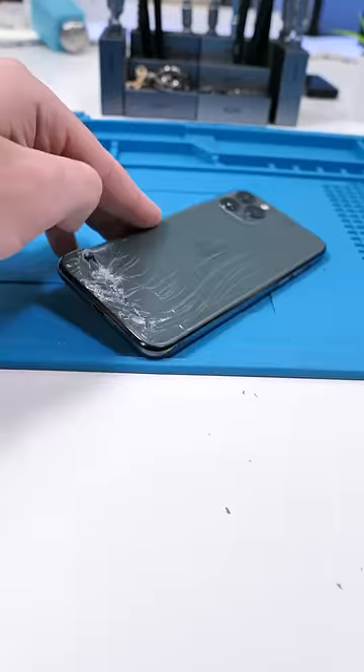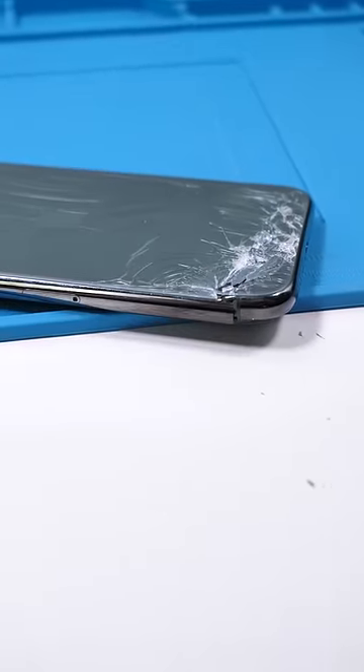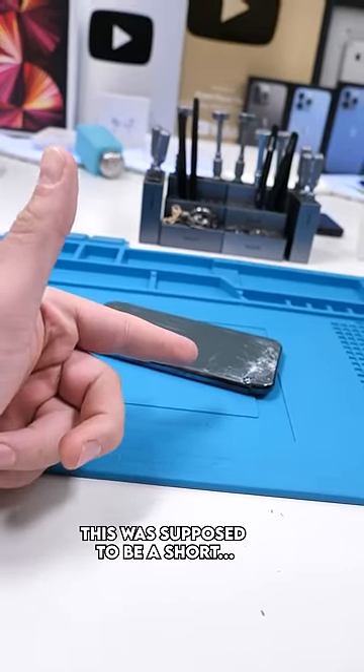We have an iPhone 11 Pro and this phone is not Pro anymore. This phone got caught in the middle of a car door. This repair is gonna take me like two hours but you guys are gonna see it in 60 seconds, so enjoy.